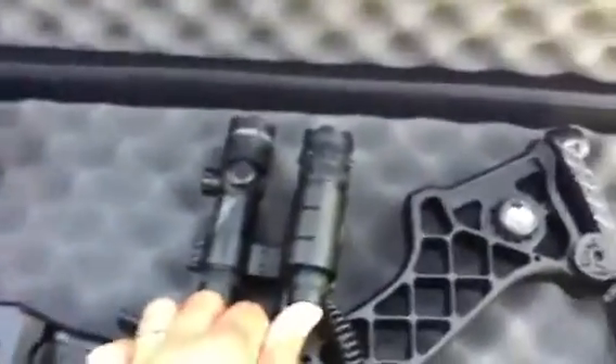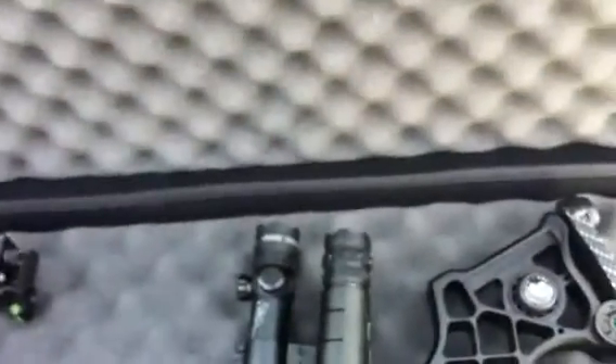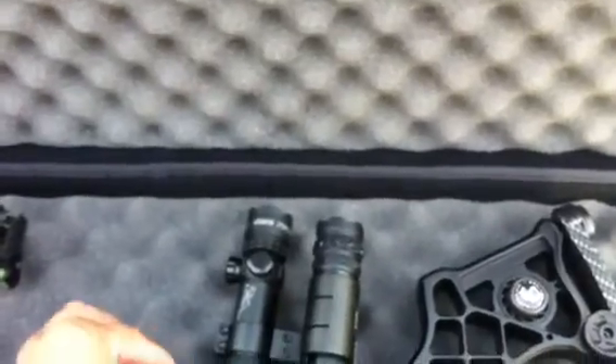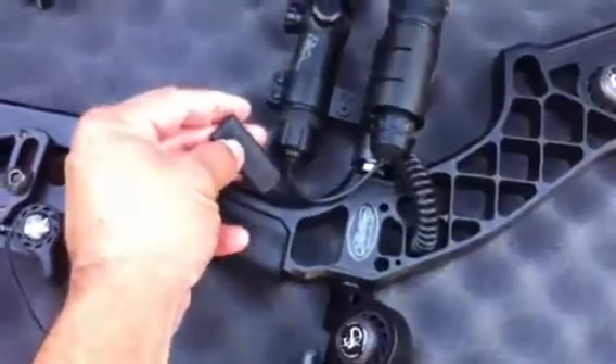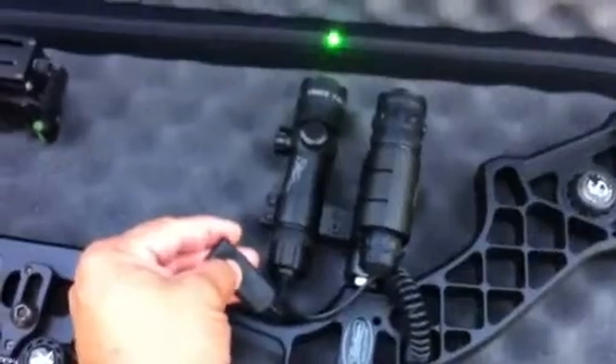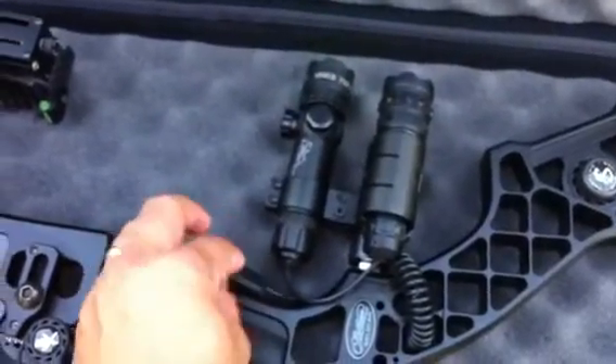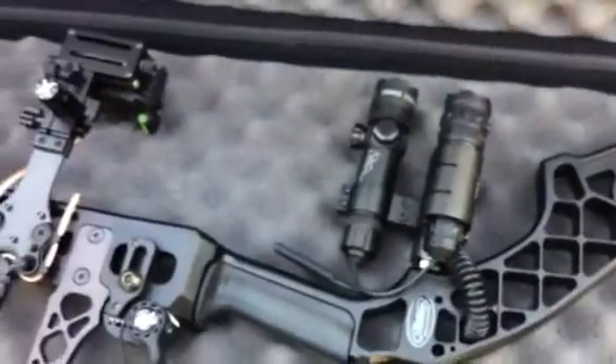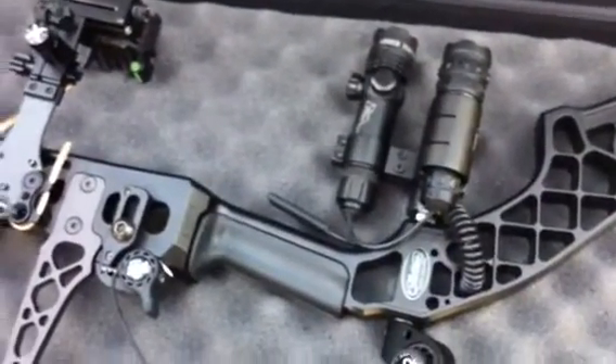This is the combo — it comes with a tactical flashlight and also the laser. It's really bright; it's still daylight and look how bright it is. It's really nice. It comes with this switch that you can attach to your bow — it's a really nice setup.